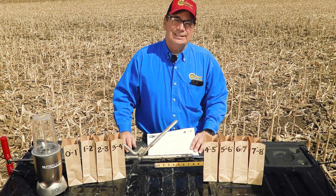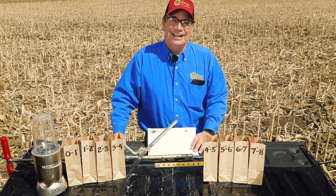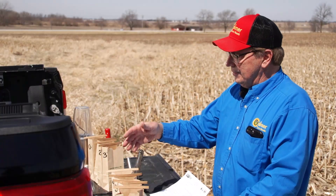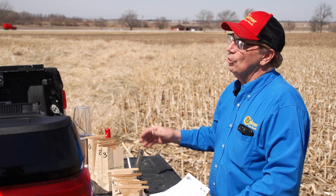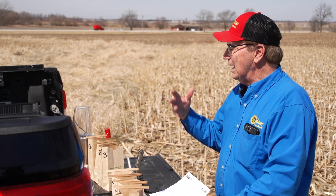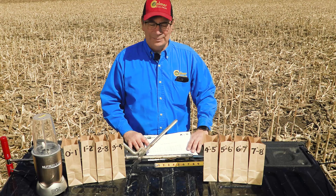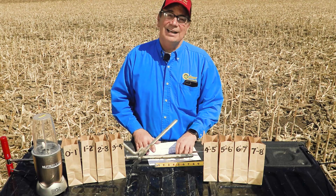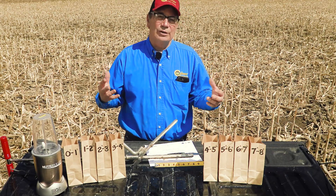We'd like you to be part of our nationwide study. I think we had quite a few people at Commodity Classic grab some soil probes and go home and do this themselves. I wanted to give you at least the protocol I'm using at my farm that gave me the actual results I was looking at — and that's what I wanted to see.